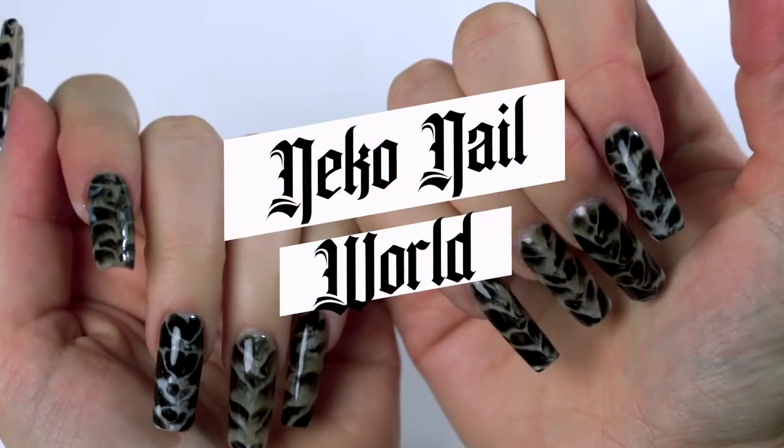Welcome back baddies, great to have you. Today's video is a specially crafted tutorial of a design by yours truly — never before seen by the internet or anywhere else. So get ready to wow your clients with this all-new animal print. Today we're doing tabby cat nails.